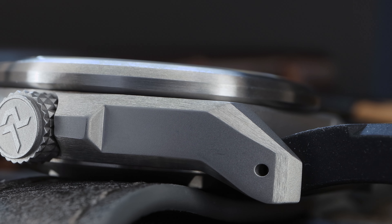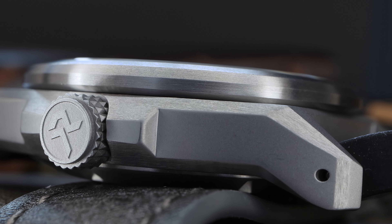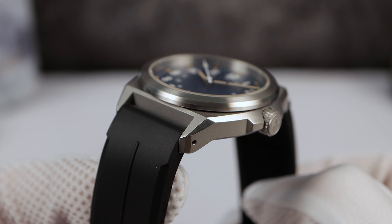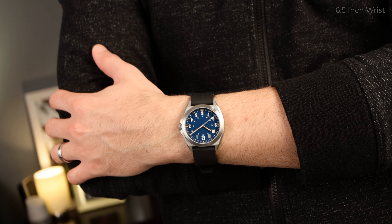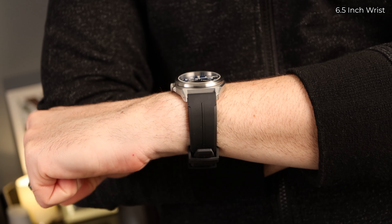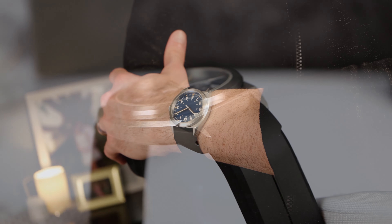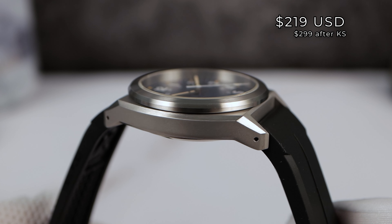Normally where you would put high polish on those bevels, it's brushed satiny smooth, but it still pops in an interesting way against that bead-blasted finish. It's well done — it elevates the watch and makes it feel more premium. RZE cares about durability, so the case has a 1200 HV ultra hex coating, so you won't have to worry about the typical titanium scratching easily. On their two-year anniversary, they are going back to Kickstarter and this thing debuts at $219 USD.